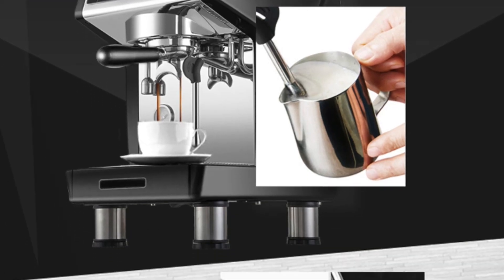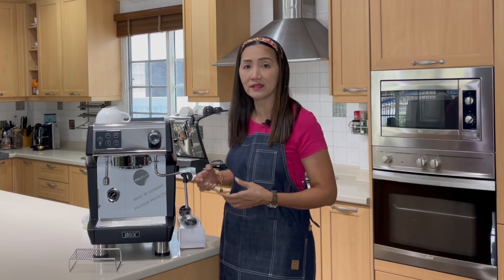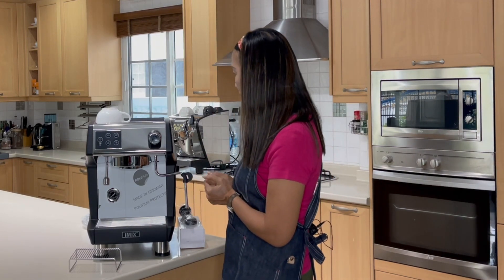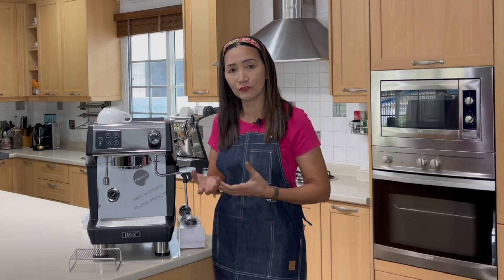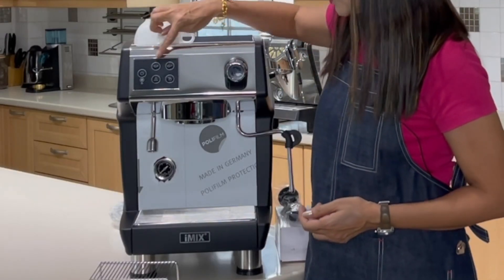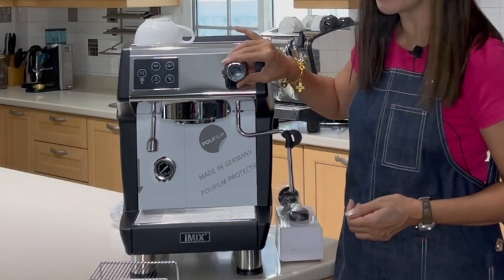This is a double boiler, meaning you can extract your espresso as well as steam your milk at the same time. It has a top cup warmer, which is very convenient because having a warm cup helps every time you pull espresso shots and serve hot drinks. There's also an electronic touch button panel here for steaming.